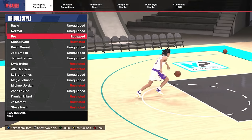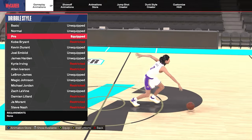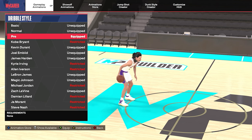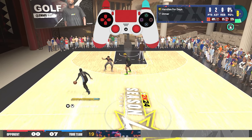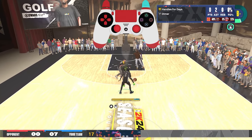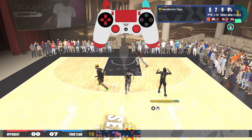Starting off with the pro dribble style. A lot of people are using pro dribble style especially since the Magic Johnson dribble style got nerfed. For size up we recommend using Dwyane Wade. There's nothing too flashy about the size up — it's just short and quick movements to get the job done, so we recommend you try it if you haven't already.